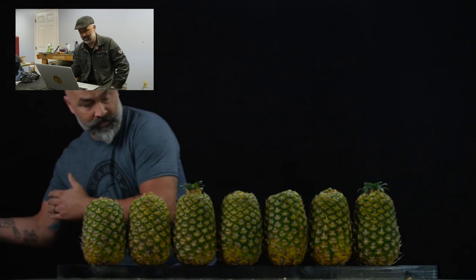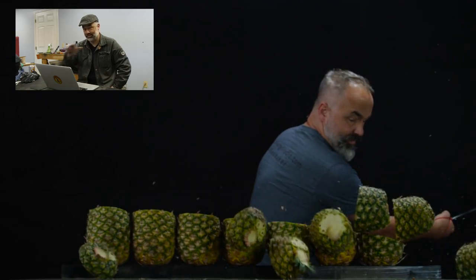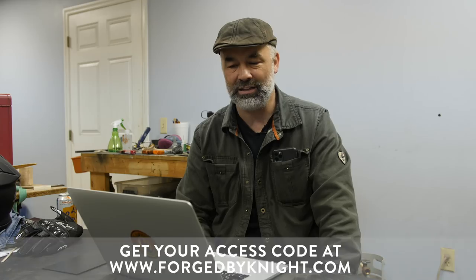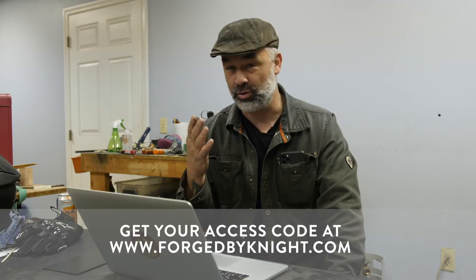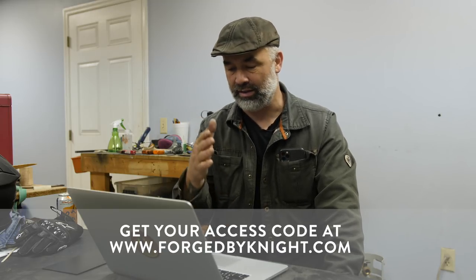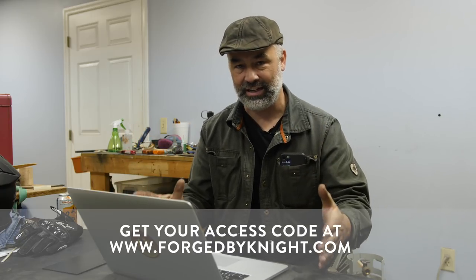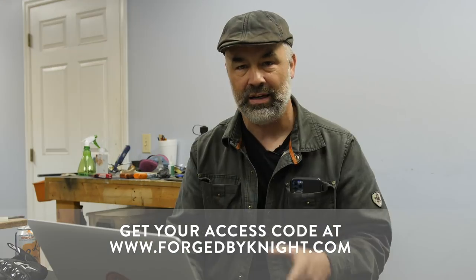I meant to cut the tops off the pineapples like that and then make that second cut — they went in two different directions, one up and one down. Okay, that was an accident, but it looks cool. The why behind the Forge series is I just wanted to share the information with the new maker, with the person who wants to get into this and be a maker, or the advanced maker — but also just for the person who finds bladesmithing and forging entertaining to watch. I hope you enjoy it.